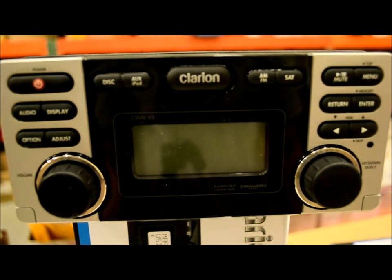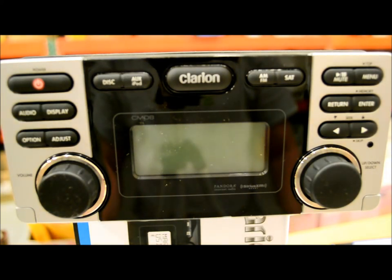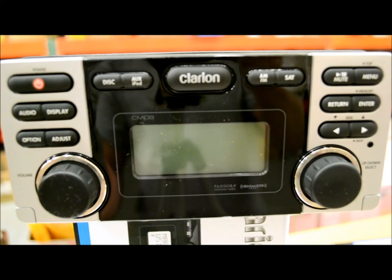The Clarion CMD-8 is a winner. If you want disc, Pandora, nice iPod compatibility, and good expandability for your boat, make a good choice and get this. It's Clarion, it's marine — how can you go wrong? Just keep in mind, if you plan on adding video, DVD, or a TV screen in the future, look at my video for the CMV1 as well. Both are available in my store. There you have it — that's the CMD-8 review. Thank you.